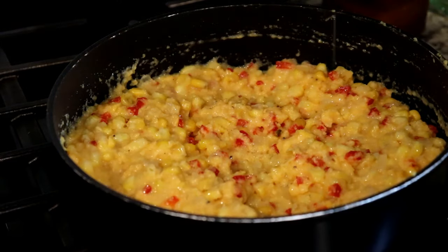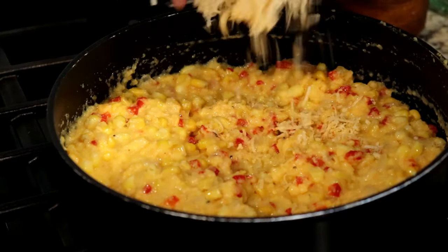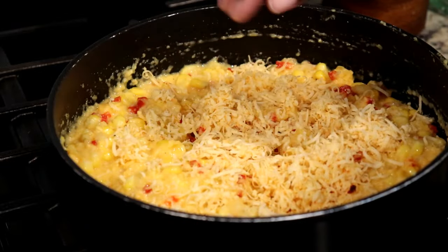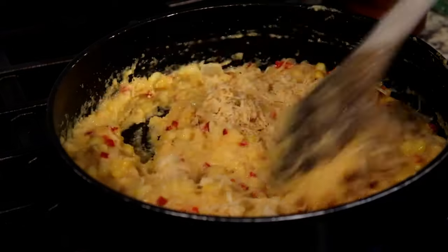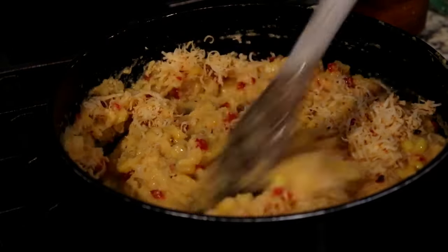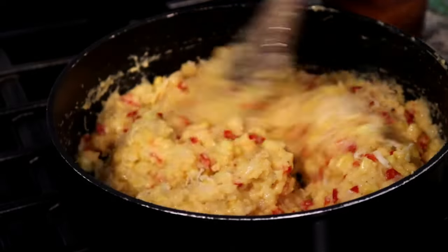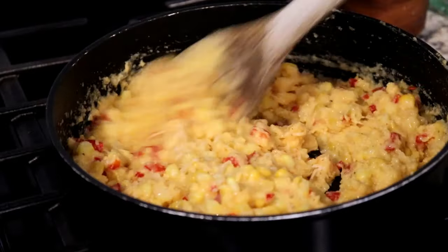Now comes the exciting part — adding the cheese! I'm adding about half a cup of cheese, and this is more than enough because this cheese has such big bold flavor. You're definitely gonna get that kick and the heat from the habanero, so this is just the perfect amount.